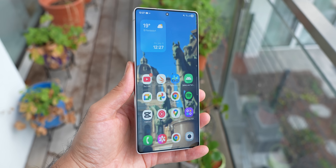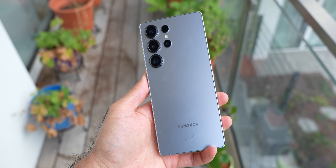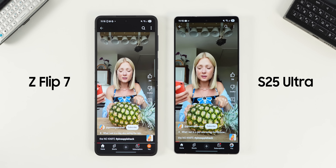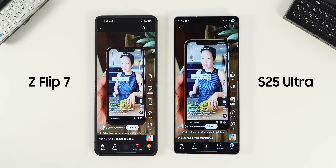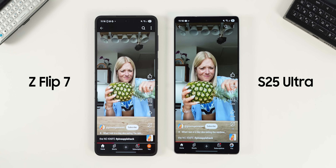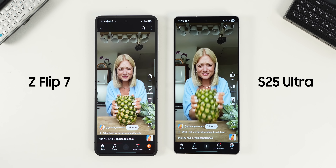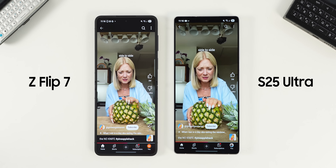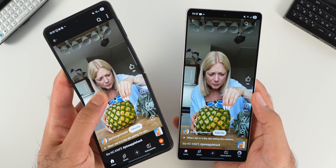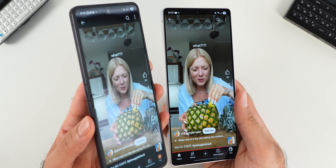The Galaxy S25 Ultra also has a 6.9-inch display, but it's wider than the Flip. It is more durable with a titanium frame and has a four-camera setup with two extra telephoto lenses compared to the Flip. One interesting thing I noticed is that it is actually better to watch short videos on the Z Flip compared to the Ultra since your content won't be cut off on the sides. Both displays have a 120Hz refresh rate and offer a nice contrasty look with punchy colors. The Z Flip has a fingerprint scanner on the side while the S25 Ultra has an ultrasonic in-display fingerprint scanner. The S25 Ultra though is anti-reflective, which is a feature that might convince you to go for that instead of the Z Flip, especially if you go outside often.